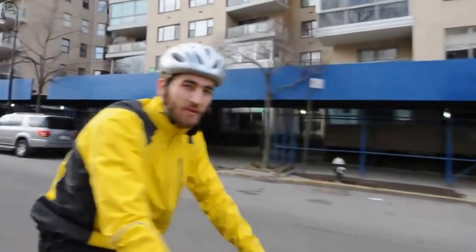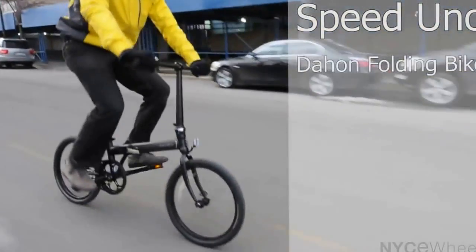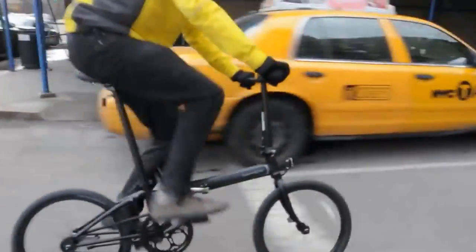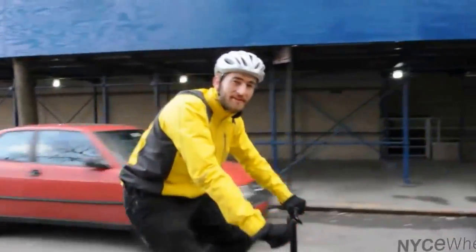Hey guys, this is Peter from Nice Wheels and I got with me the Speed Uno from Dejan. This is a great, simple, fun folding bike. It's not too expensive and you can sure do a lot with it.